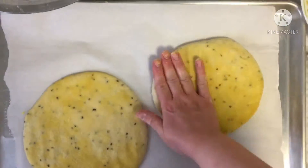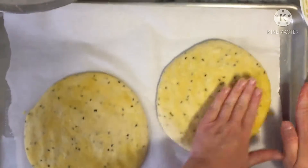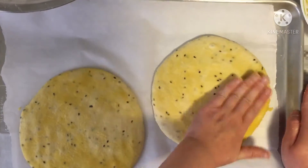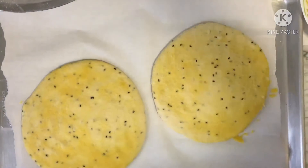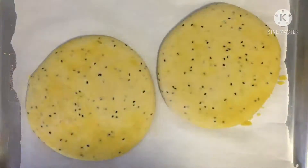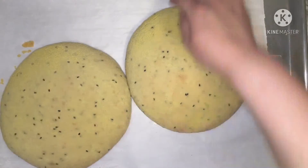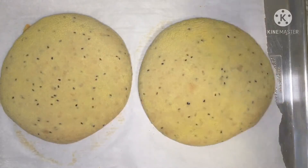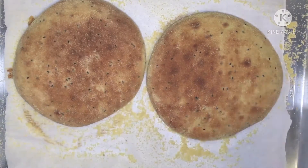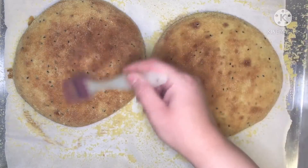After 30 minutes, your bread will have doubled its volume. Now it's time to bake our bread. Bake your bread at 400 Fahrenheit for about 15 minutes on the bottom. When your bread becomes golden brown on the bottom, turn your oven off and turn it on the top setting, and bake your bread on the top for about 10 to 15 minutes until it becomes golden brown on the top.